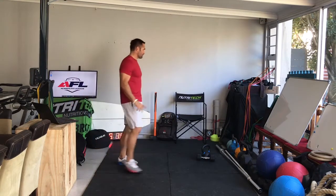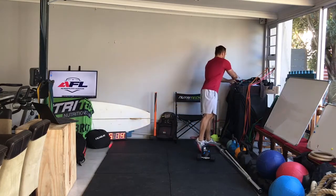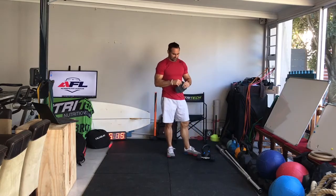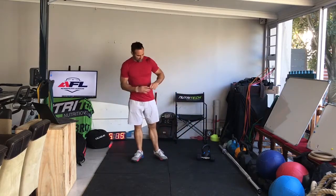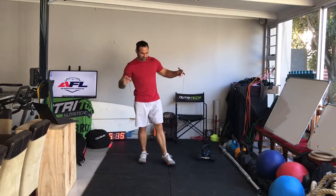Single unders — remember it's skipping. We have run through this previously; I'll do it again just to remind you. Otherwise go look at some of the other sessions — remember to go through in order because we build on progressions. If you're standing on the rope, both ends should come to the bottom of your armpit to the top of your armpit where your arm is horizontal.